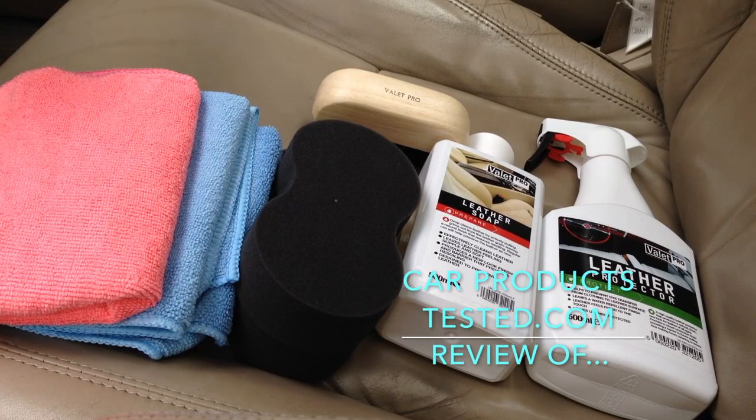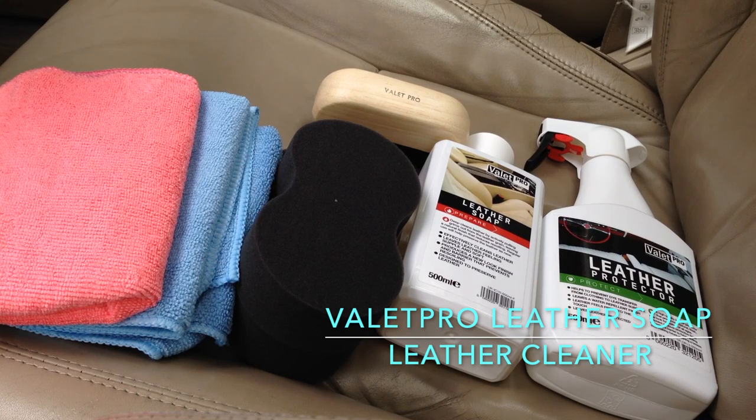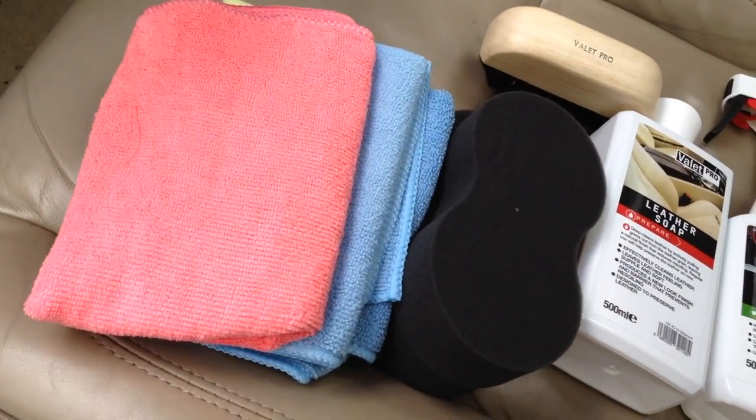Hi guys, this is Chris Davies from carproductstested.com. We review cars and motoring products, including detailing and valeting products. Today we're reviewing a couple of leather treatments from valetpro.eu.